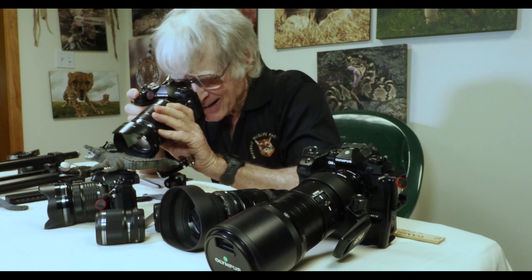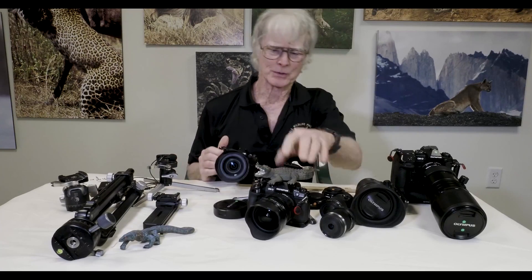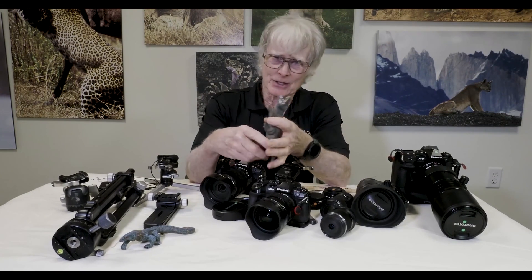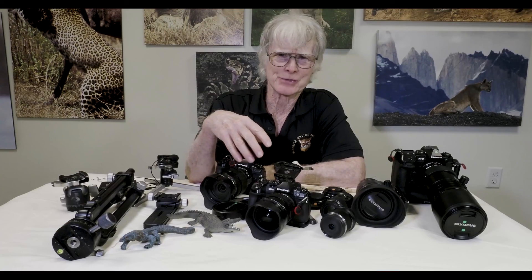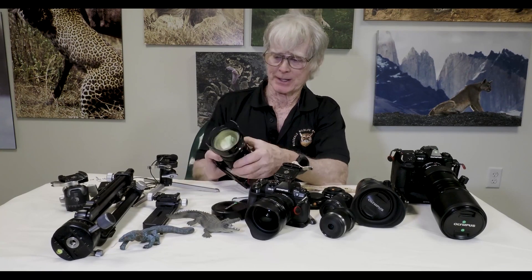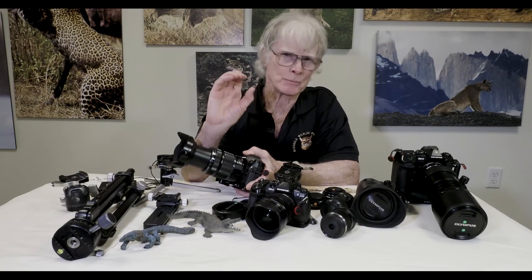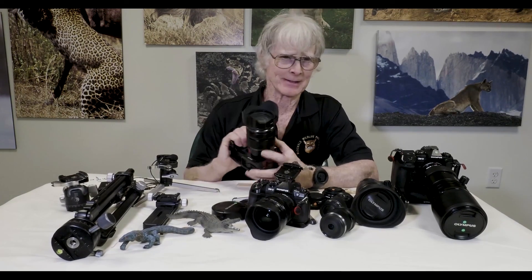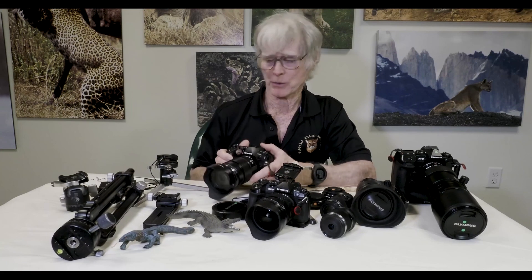Turning it on at 12 millimeters, I'm in focus right there — very close. Again, you won't be shooting skittish butterflies, spiders, rattlesnakes, or frogs at that distance. But if you want a wide angle view this is great; zoom to the 100 millimeter position for a narrower angle view with less background. This is the lens I would certainly buy flat out as part of your kit if you're getting into the Olympus system.